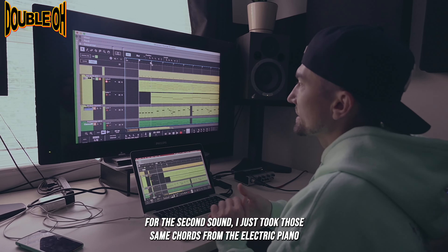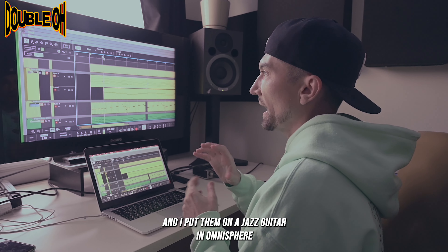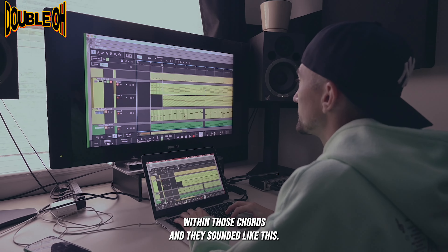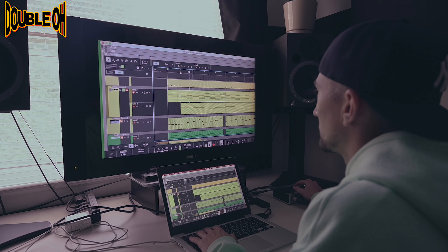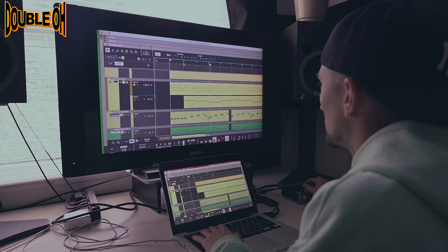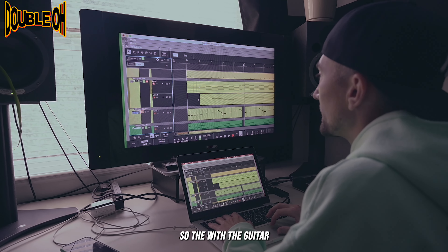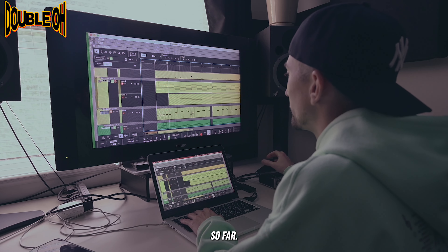All right, for the second sound, I just took those same chords from the electric piano, and I put them on a jazz guitar in Omnisphere, and then I played a couple more licks within those chords, and they sounded like this. So with the guitar and the electric piano together, they both sound like this so far.